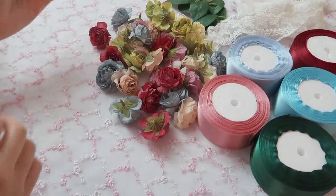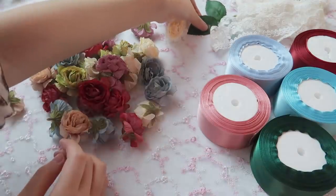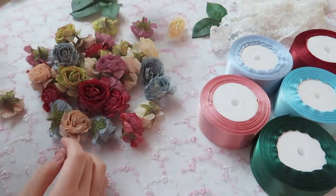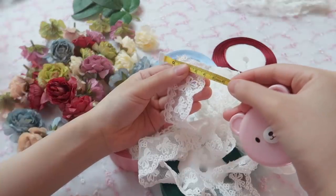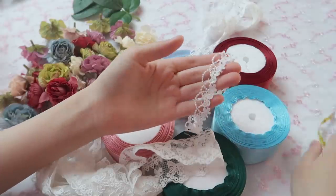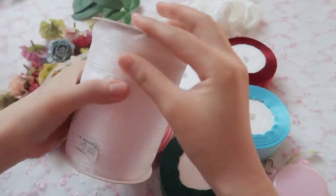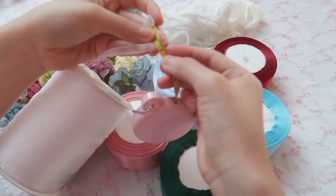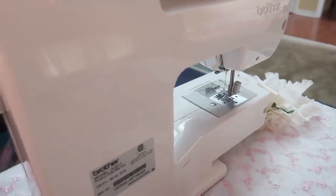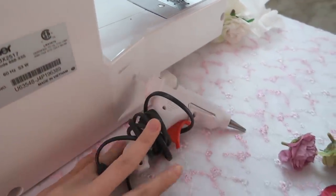Those hair accessories will go with my lolita dresses. It's very easy to make as soon as you have all the materials and a sewing machine. What you need: fake flowers, leaves (those are optional), different colors of satin ribbon, 4 cm lace trim, 2 cm lace trim, sheer ribbon 0.6 cm, a sewing machine, and a hot glue gun.